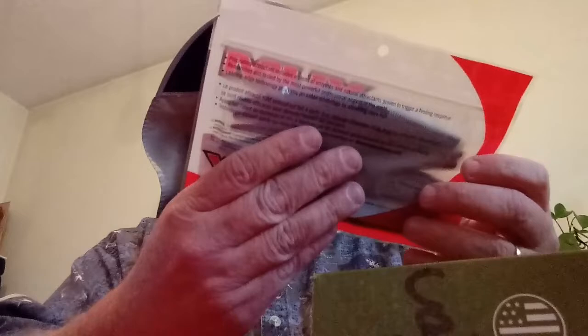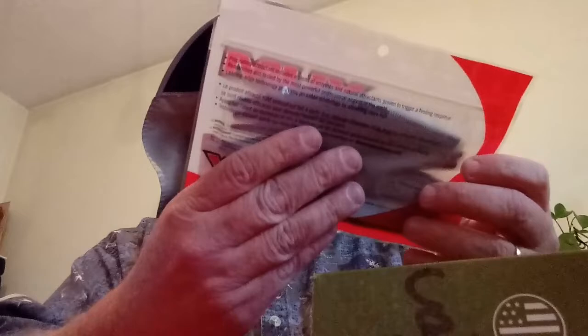We have the Yum Dingers — looks like a six-inch Yum Dinger in green pumpkin seed. I'm going to rig this thing up weedless and weightless like I always do with plastics. I'm going to try the Texas rig out this year and probably wacky rig it some too. It's an eight-pack.